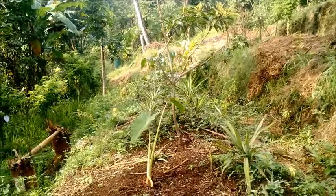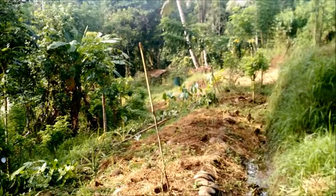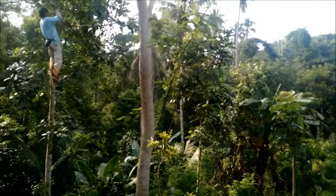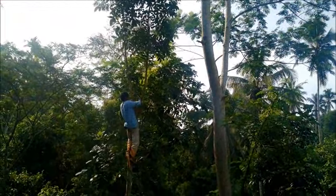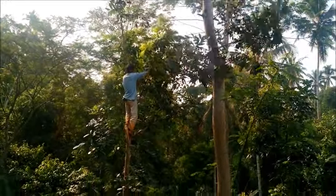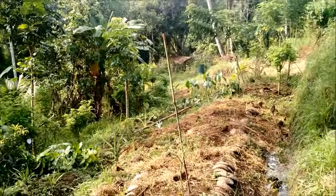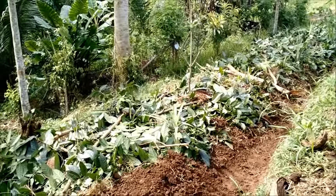This will also let in a lot more light, so the smaller fruit trees that we've planted here — the pineapples, and there's a little avocado tree — they're all going to benefit from the increased amount of light. And this tree will be fine, it will grow again. It's actually providing us with valuable mulch, so this tree would be considered a support species. It doesn't provide us with food as such, but it supports the more important crops for human needs.